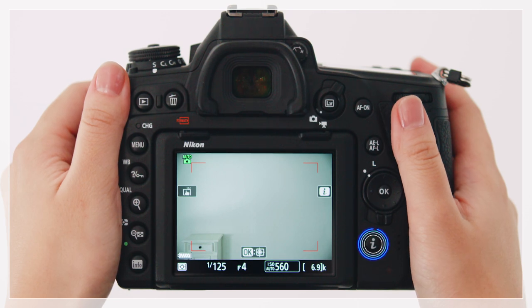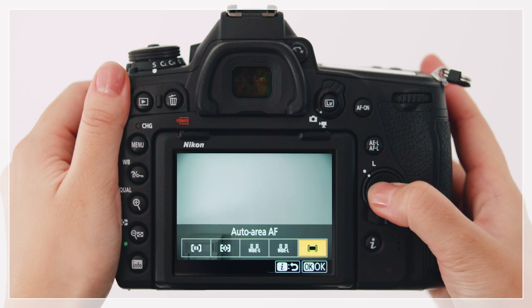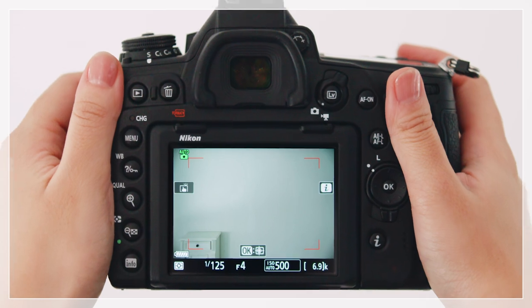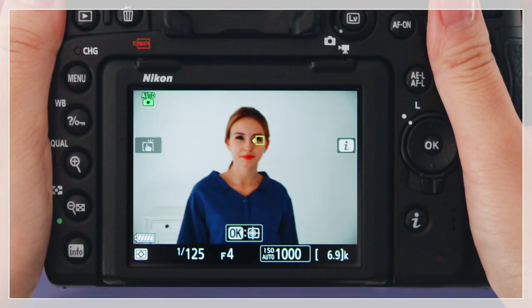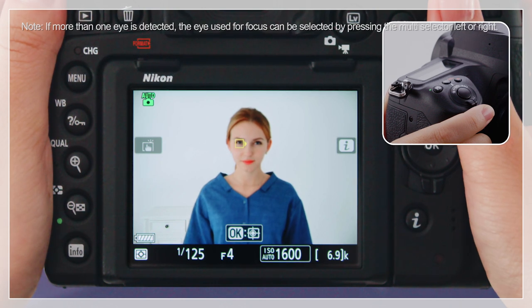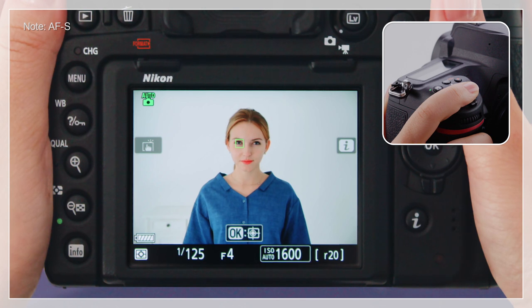To enable eye detection autofocus, select Auto Area AF for AF area mode in the eye menu. If the camera detects the eyes of a human portrait subject, it will show the focus point as an amber frame. Press the shutter release button halfway to focus. The focus point will turn green.